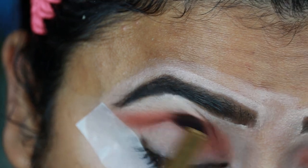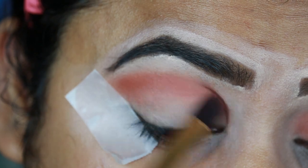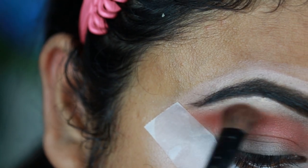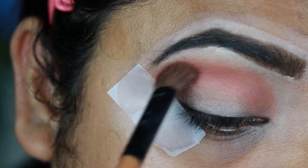I'm just intensifying the color. Then I'm taking this light brown shadow from the same palette and diffusing the borders so that there is a nice and smooth transition.